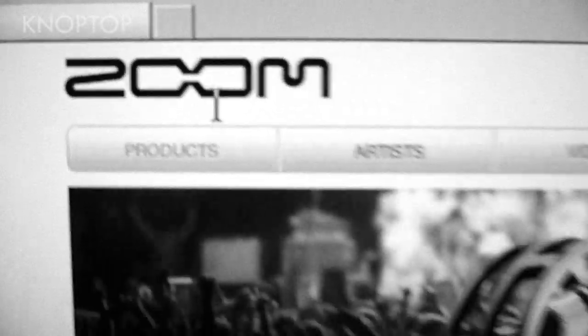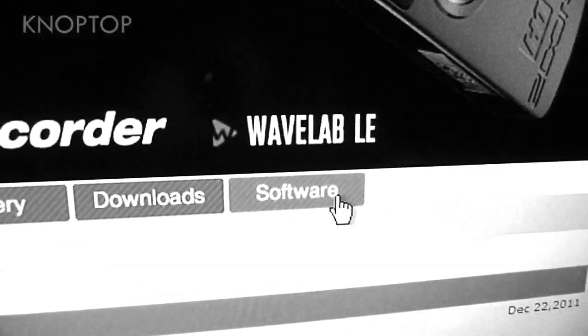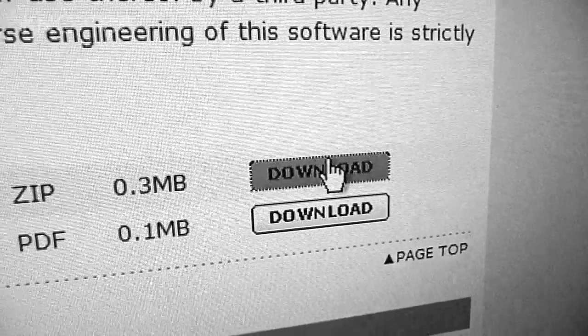Let's upgrade to 2.0. Go to the website. Go down to the software. There's the file — we want to download the 2.0 firmware update. Download that to your computer.